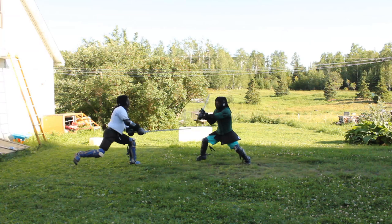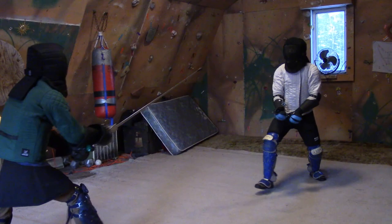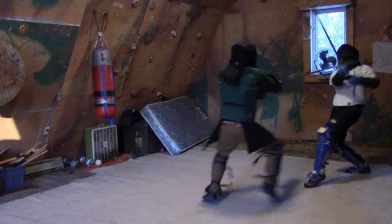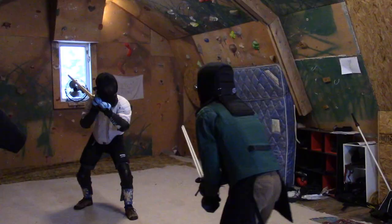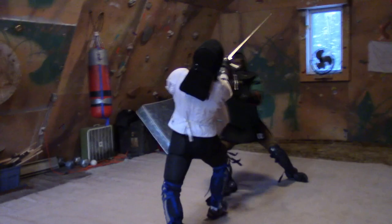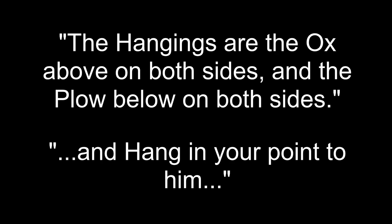Greetings Fencers! We now come to the last verses of the Zettel pertaining to unarmored combat with the longsword — the section on the 4 hangings and 8 windings. Check out episode 30 on the verses of the underhangings if you haven't seen it. The hangings and windings are integral to Liechtenauer's system and will be found all throughout the Zettel. The timestamp for the last part of the video will cover all 24 windings.